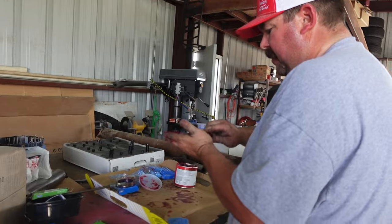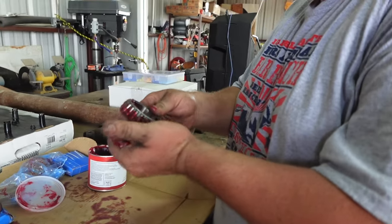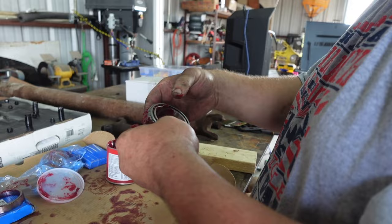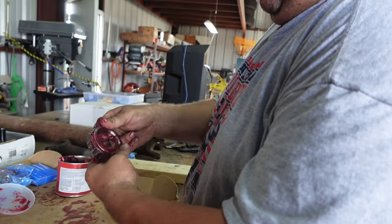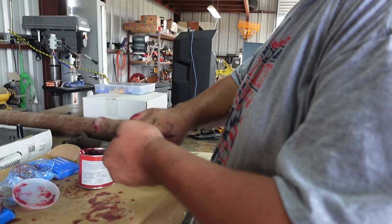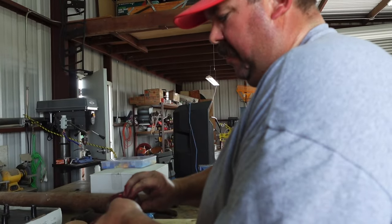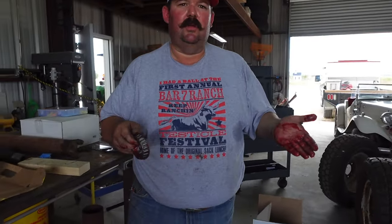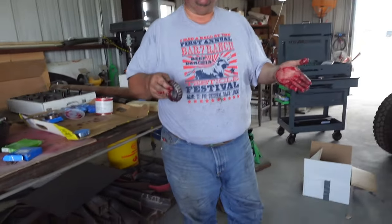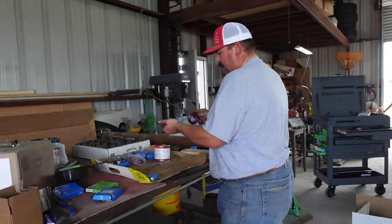That grease smells awful. This is high temperature wheel bearing grease. Did you see all the comments from people saying you needed to put some kind of sealant on the gas tank seal? They said we should have put grease on it so when it pressurized it would seal better. It has a vent tube on it that allows pressure to go out, but just to appease everybody we'll probably take it out and put a little grease on.